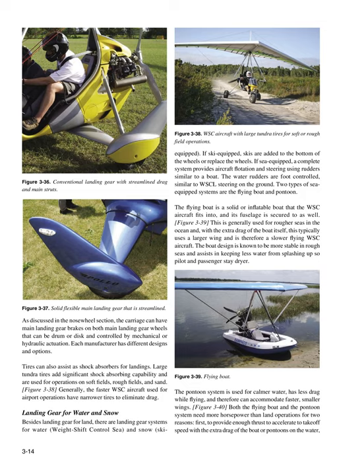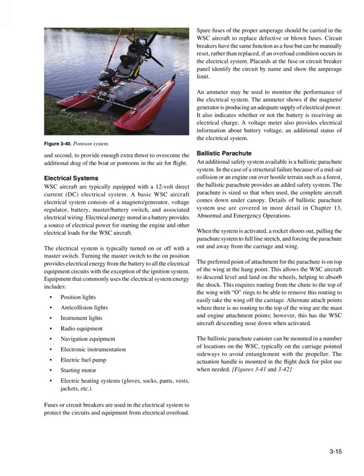The boat design is known to be more stable in rough seas and assists in keeping water from splashing up so pilot and passenger stay drier. The pontoon system is used for calmer water, has less drag while flying, and can therefore accommodate faster, smaller wings. Both the flying boat and the pontoon system need more horsepower than land operations — first, to provide enough thrust to accelerate to takeoff speed with the extra drag of the boat or pontoons on the water, and second, to overcome the additional drag of the boat or pontoons in the air during flight.